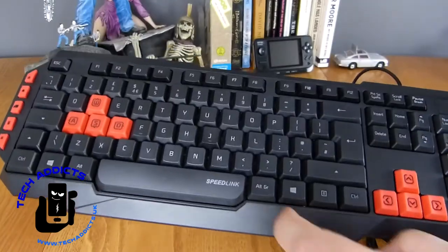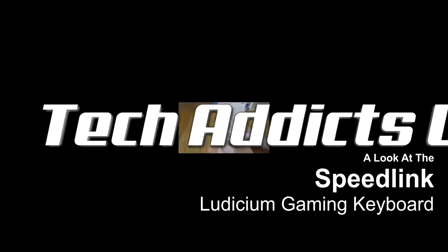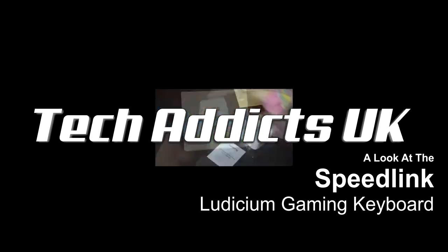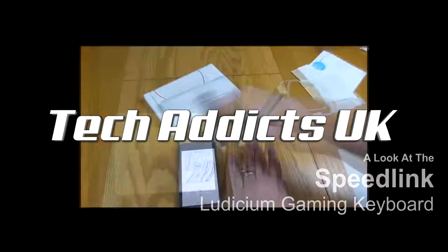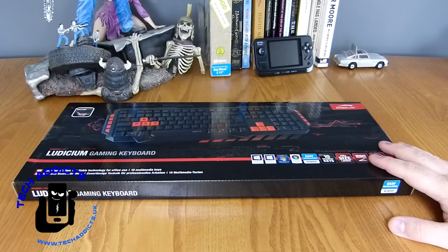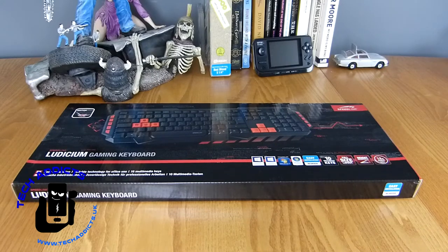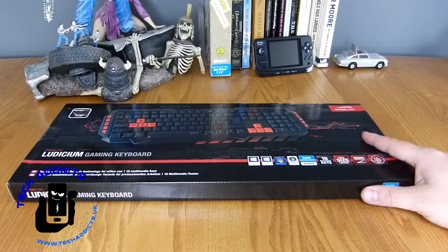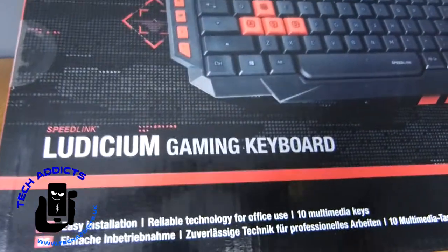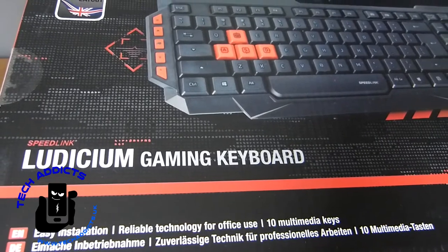This is the Speedlink Ludicium Gaming Keyboard. I've actually received a couple of comments whenever I announced the press release that a few people were quite excited about this being released, so I got one just to have a look and see what those few people were fussing about. This is the Ludicium Gaming Keyboard.